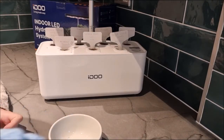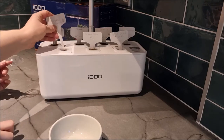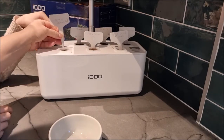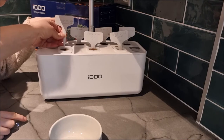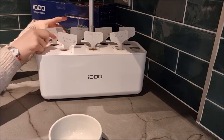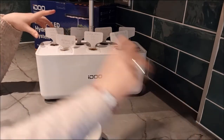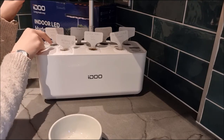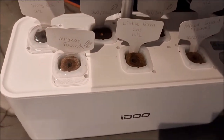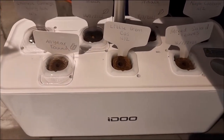Now we can pop the little domes on — I don't think the little caps fit on with the labels in. Oh look, there are little holes behind. It's a design flaw — see if you can pop the little cap on. No. We'll just rest it over because it's not going to get knocked or moved, and there's no active fan. Design flaw: if you're putting the labels in, you can't fit the caps on the top. Maybe there's a better way of putting the labels — this is something we will have to sort out.